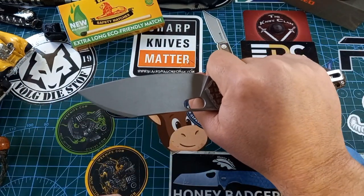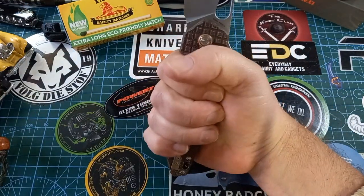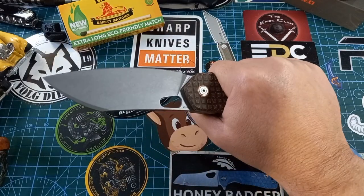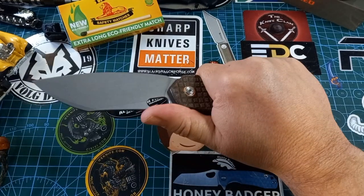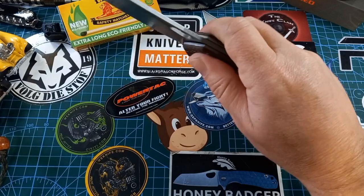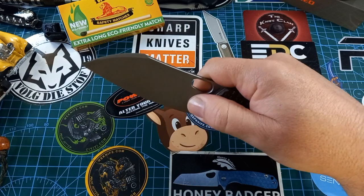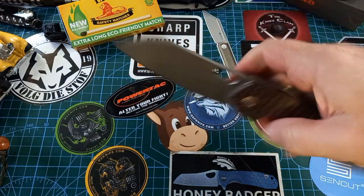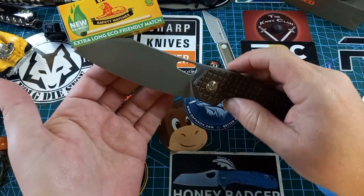There's a little choil pad so you can choke up very nicely on this knife. Even with super big gorilla paws you'll still be able to hold it very nicely — hammer grip or saber grip. There's jimping over here and it works very well. The tip is down far enough so you can do utility cuts with this knife if you choose to.